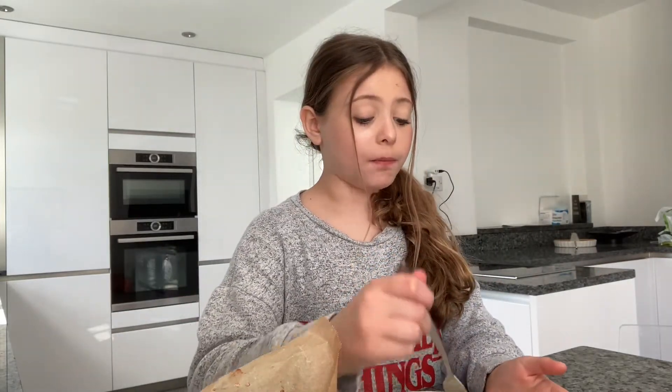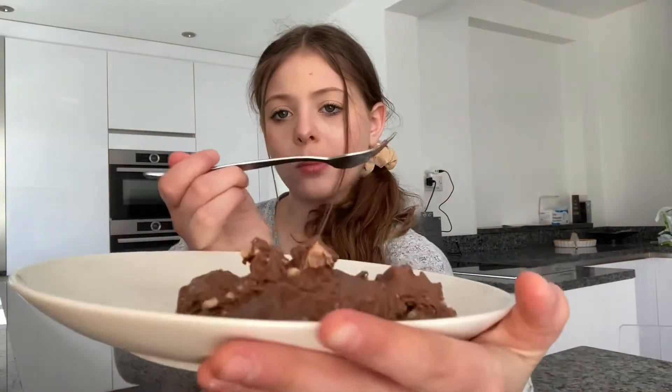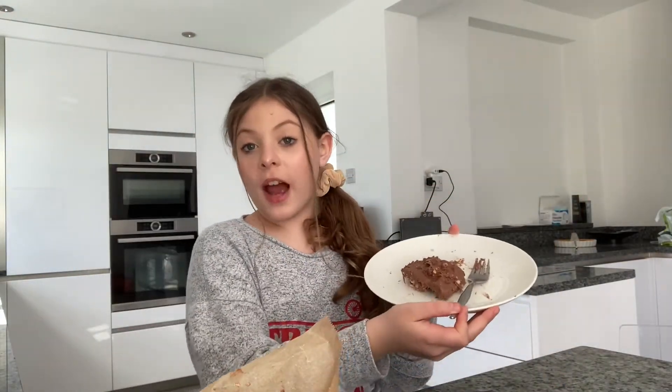I'm going to take my fork and try it in three, two, one... Mmm, so good! That is so good. I would 8 out of 10 recommend this — it's so good. Well guys, I hope you enjoyed and let me know if you make this, because it is so good and so delicious, and it's really easy.